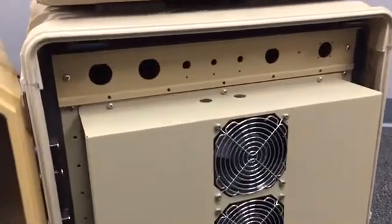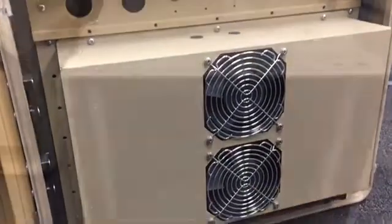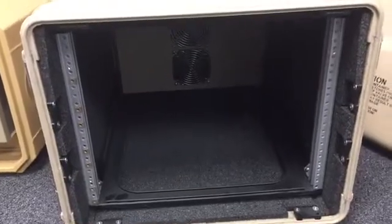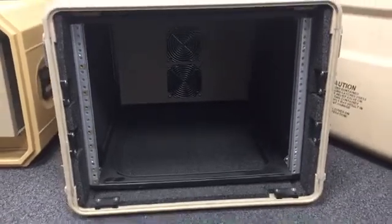While this is a fairly quick solution to implement, it does have its drawbacks. When mounting in this configuration, you won't have access to the rear rails of the frame to secure your equipment. Based on the size of the cooler, you may also need to change the shock mounts in the rack to accommodate the additional weight. You will also need to consider the sealing around the AC to keep the internal air separate from the ambient environment.